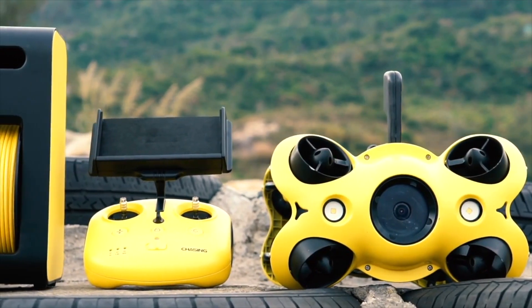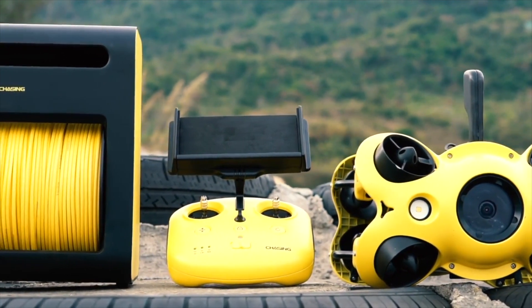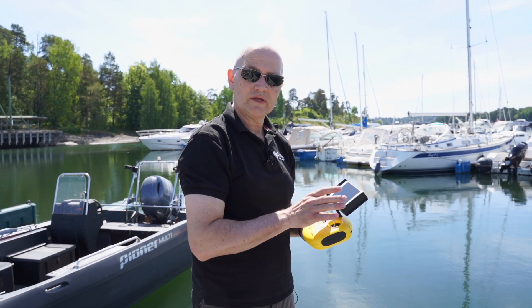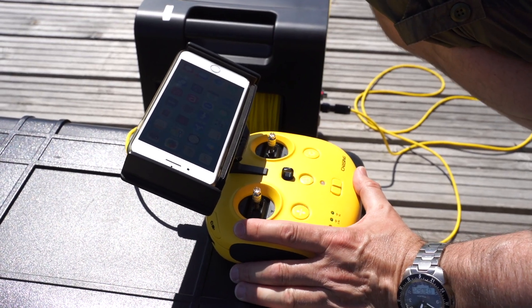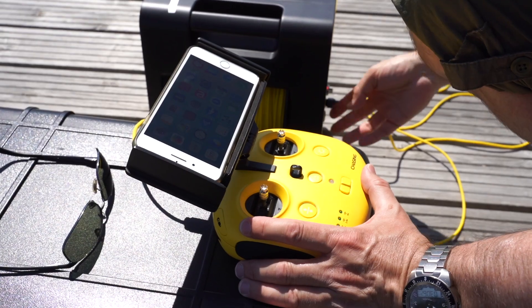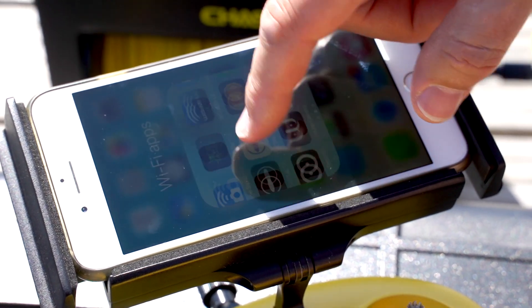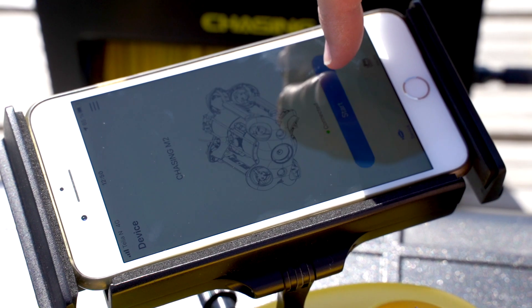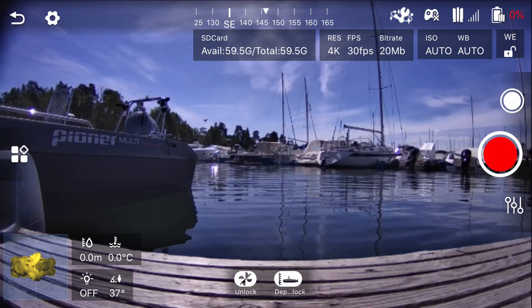You can control it via a 100 meter cable or a 200 meter cable. To be able to see what you're filming, you can use either a smartphone or a tablet. Via the app you will have all the information about depth and maneuvering, and you will see a very clear picture on the screen.